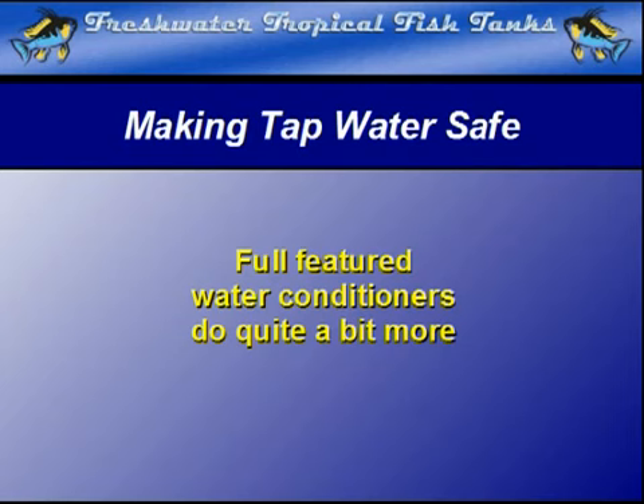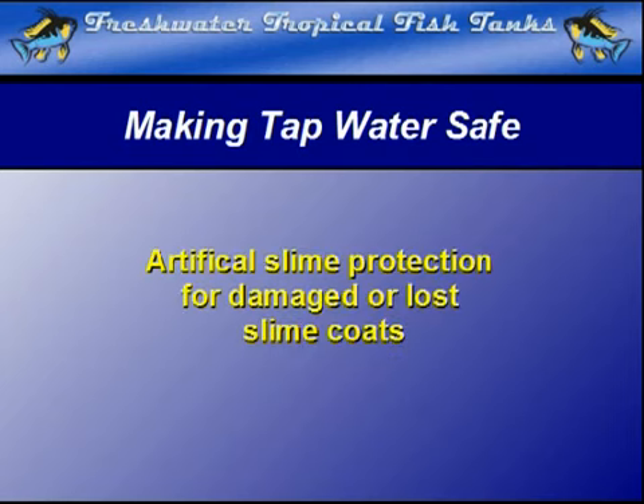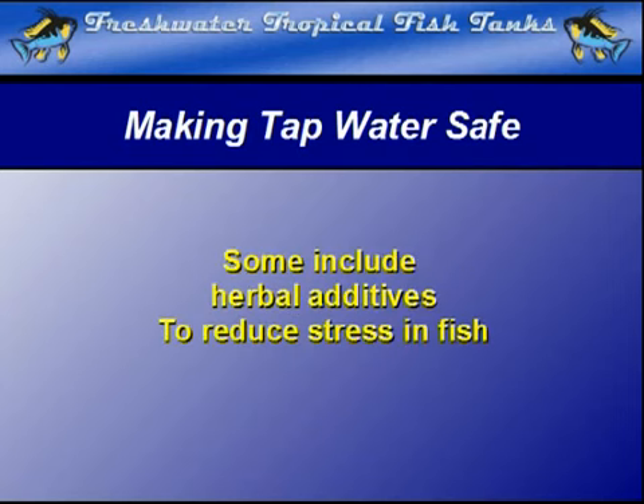Many water conditioners will add a compound that coats the fish with an artificial slime coat, protecting them from attack by parasites during the water change or if they are damaged by nets or other equipment. Some even have additives that safely reduce stress for the fish as well.